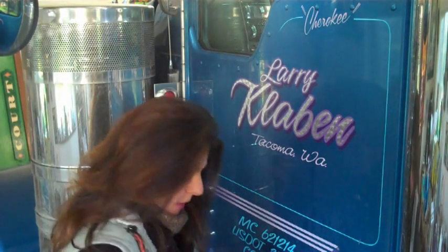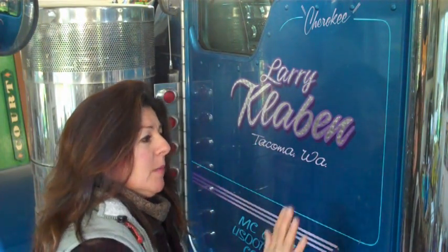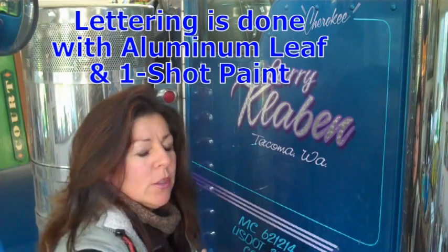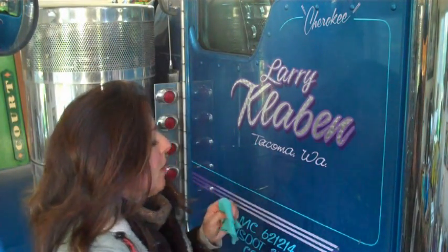I'm going to go through a step-by-step on how to remove the lettering on this truck. Remember, every job is different because they could have used urethane enamels or one-shot, and sometimes you don't know that until it's time to do the job.